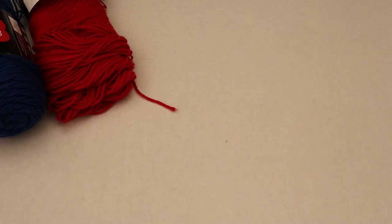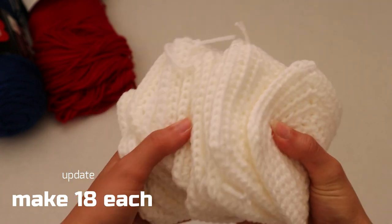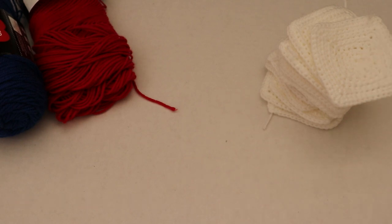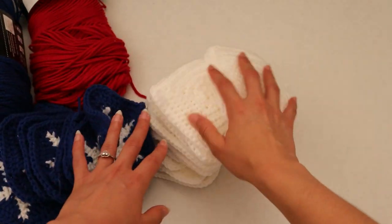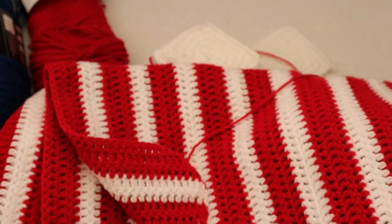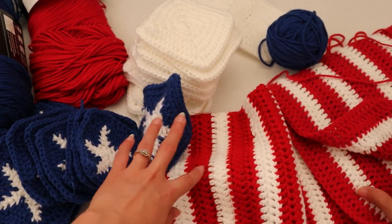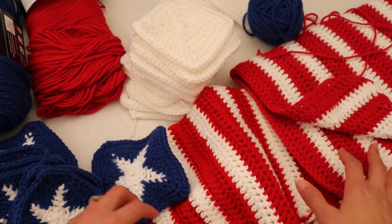I've completed all 16 plain white squares — I think I need 16, I'll let you know if anything changes. I also crocheted all the star squares and two red and white striped sleeves. Now we're going to put everything together — it looks so cute like this, I'm going to set it up and take a picture for Instagram and other purposes.